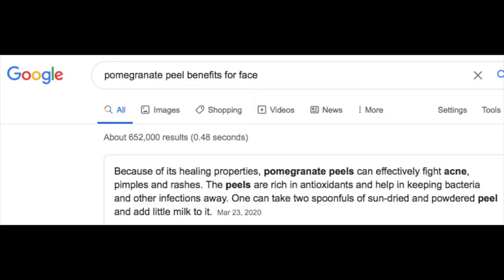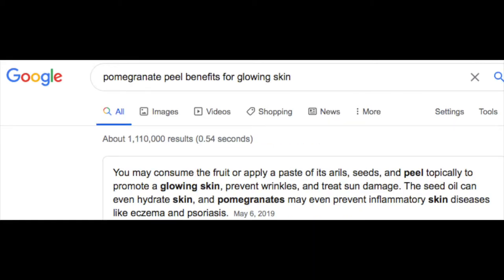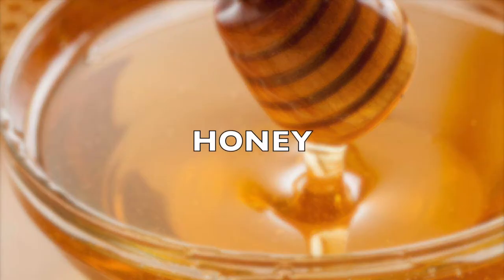Our first ingredient, pomegranate peel powder, has a lot of healing properties. It can help fight acne and skin rashes, is rich in antioxidants, and can help keep bacteria and infections away. It also helps to prevent the breakdown of collagen, which promotes new cell growth, gives glowing skin, prevents wrinkles, and treats sun damage.